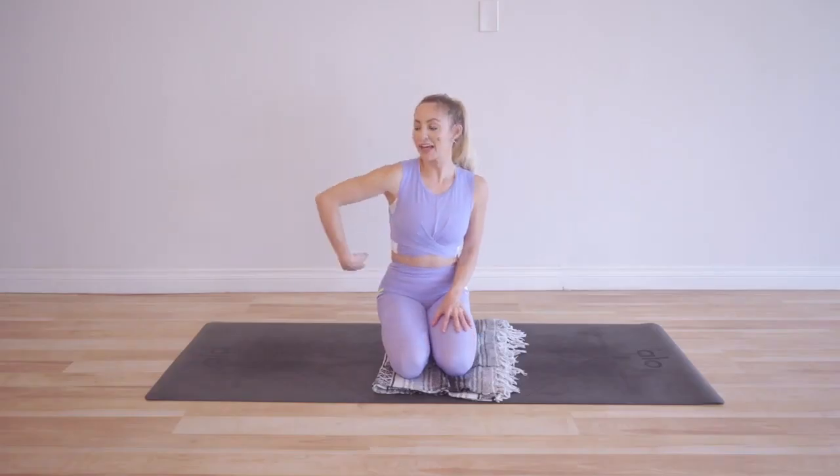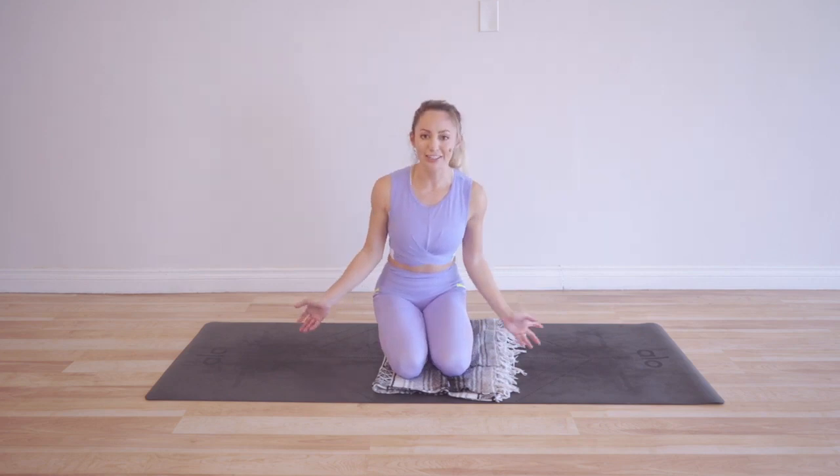Today we are doing an attitude adjustment. These are really fun — we are going to have our leg in an attitude position, which is a ballet term for what I'm about to show you. Make sure you subscribe to my YouTube channel so that you don't miss any new workouts, because I release a new workout every single week. Plus you get notifications for this entire challenge.